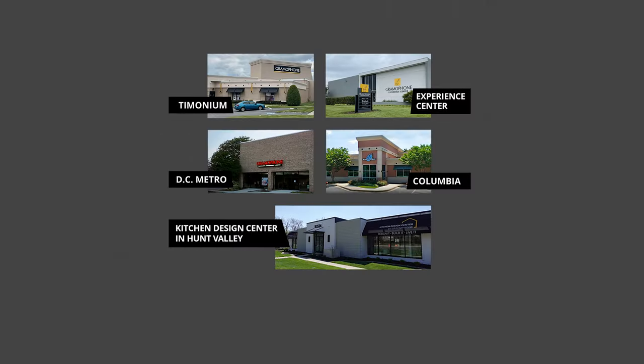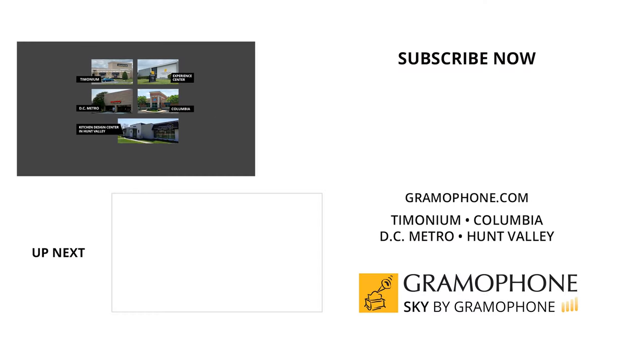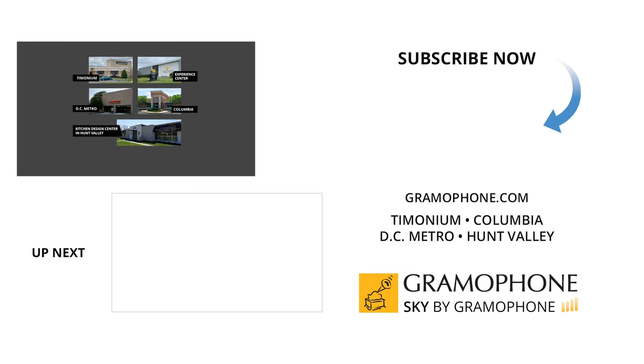At gramophone.com you'll always get a secure checkout and fast, free shipping straight to your door. Visit our showrooms in Timonium, Columbia, and Gaithersburg, Maryland, and our amazing experience center in Timonium. Please visit our kitchen and design center in Hunt Valley too. Thanks for watching — we'll see you soon.